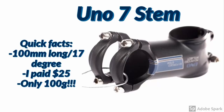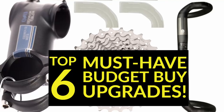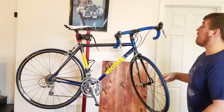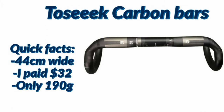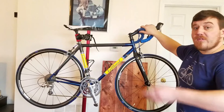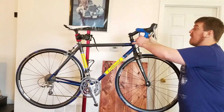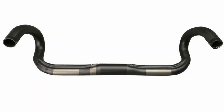Next is my UNO 7 stem by Kalloy — that and a few other things are mentioned in my budget top-six video, check that out if you haven't already. The handlebars are carbon flat-top made by Two Seek — just Chinese carbon, nothing wrong with that, pretty high quality. It's not fully integrated cables but it does hide them at the bottom with a little channel notch. Overall I love the way the bike looks — I think it looks amazing.